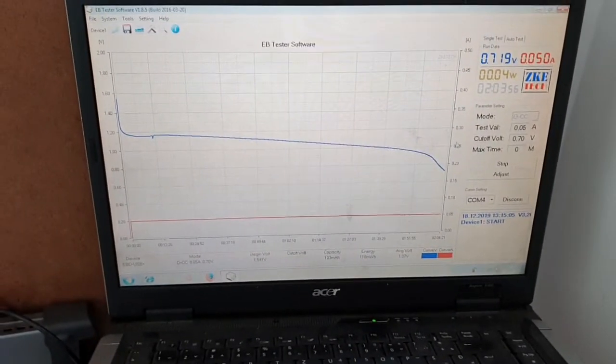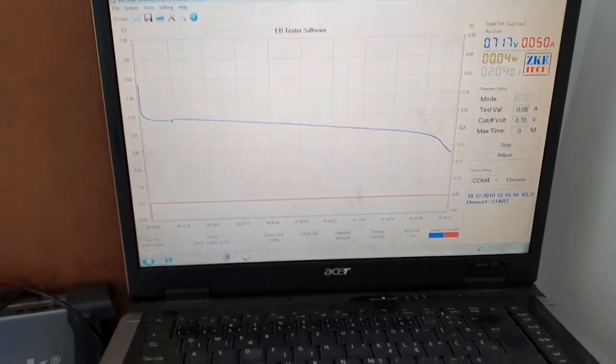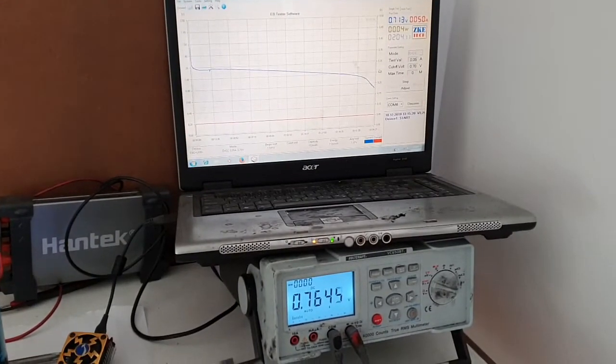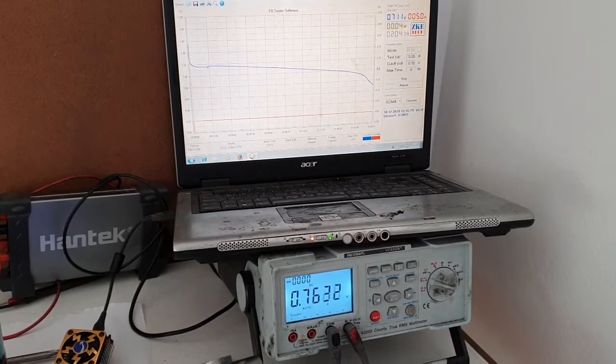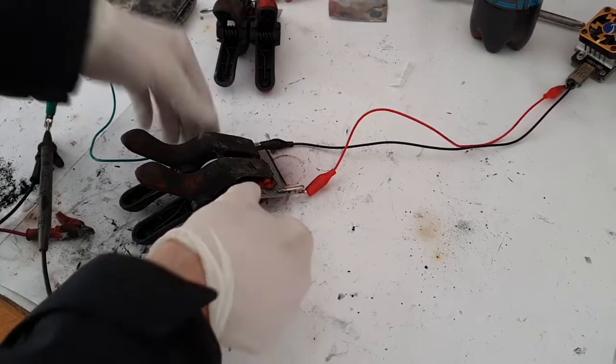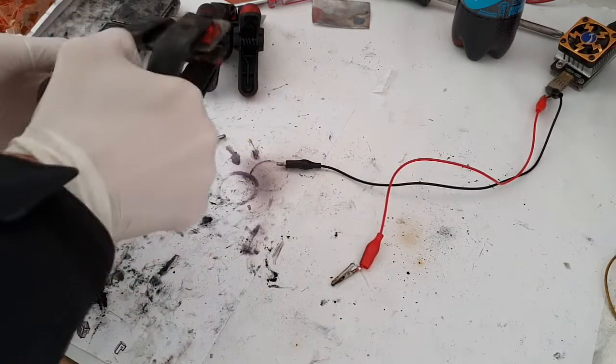The voltage of this battery is around 1.25 to 1.3 volts, but the capacity is really good and the discharge curve is really stable. The cycle life of this battery is also really good, and this battery can be used in some energy storage systems.